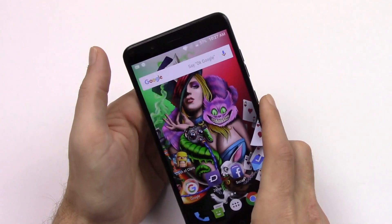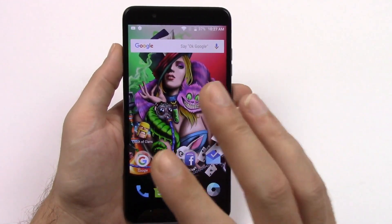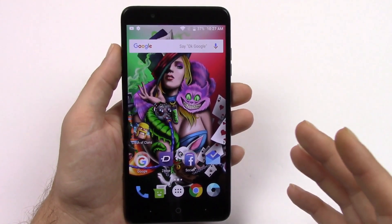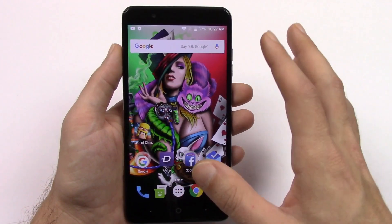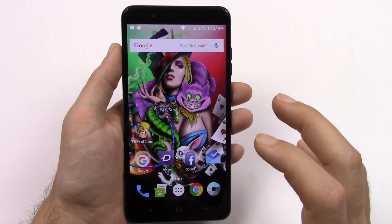The front-facing 8 megapixel camera takes some nice looking selfies in great light, but it has to be great light. In beauty mode, it totally makes you look completely fake, so I'd suggest leaving that off or putting it on a really low setting.